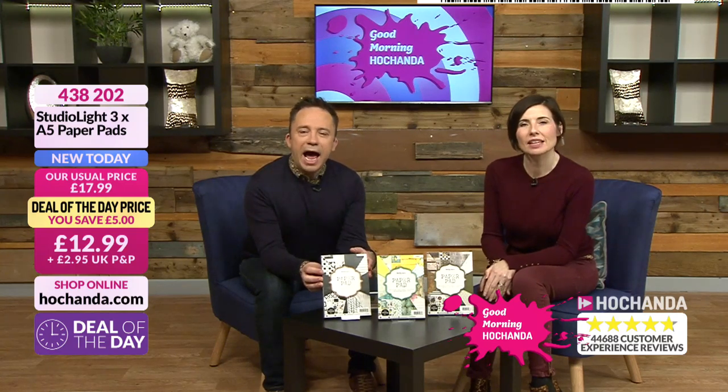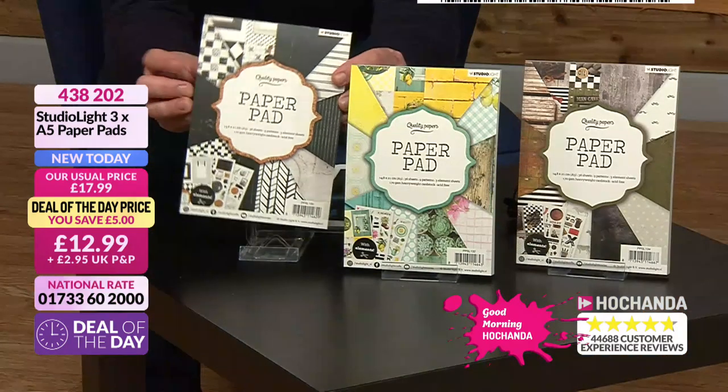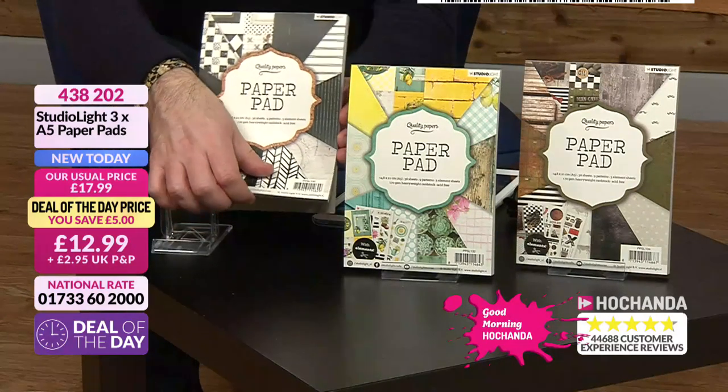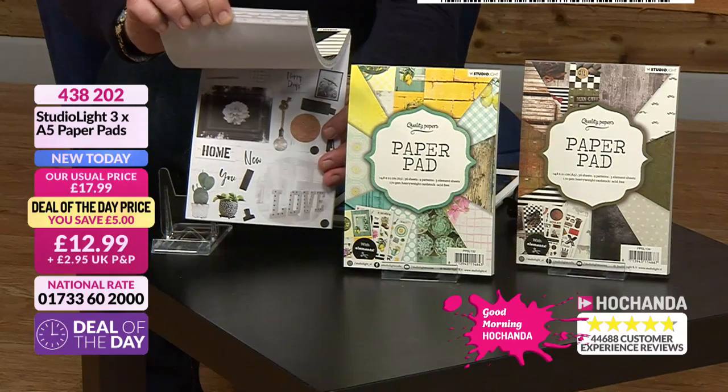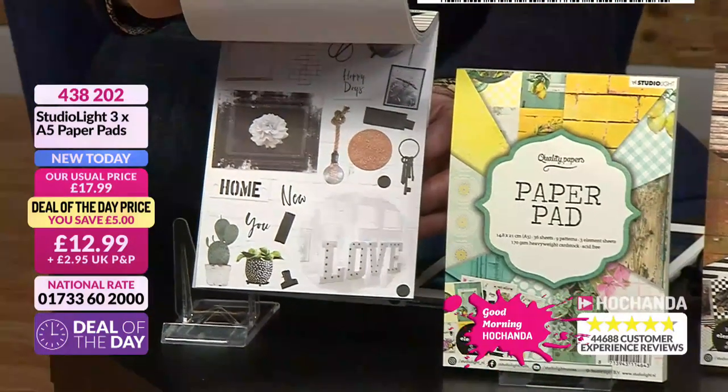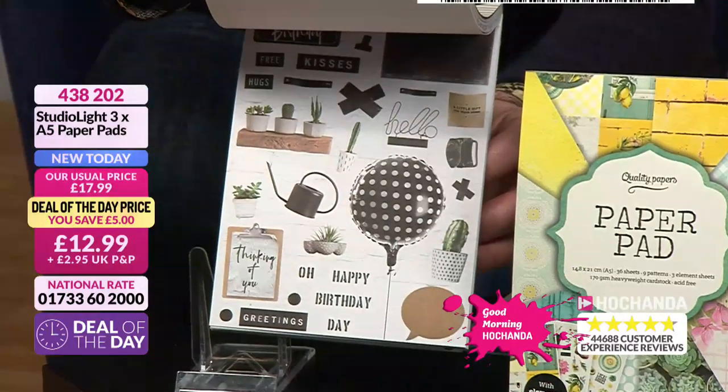It's from Studio Light and there are three A5 paper pads here — they are absolutely gorgeous. We have a little flickeroo — and that's a technical term, by the way. So many elements here and they are beautiful.